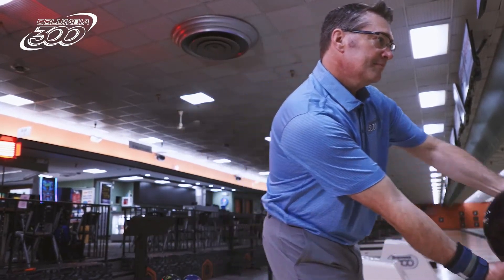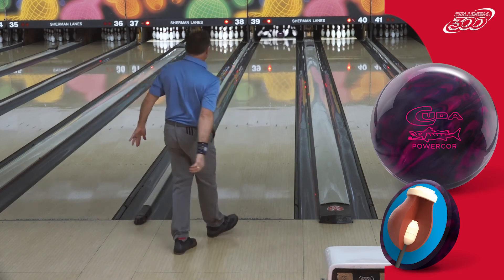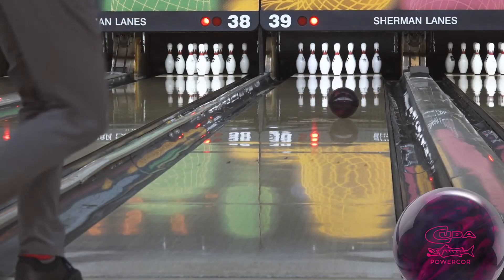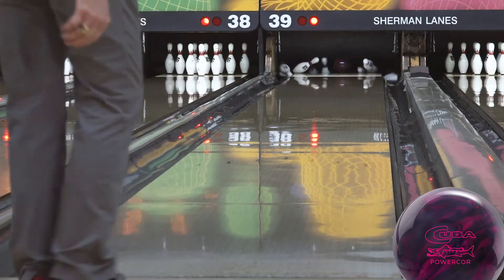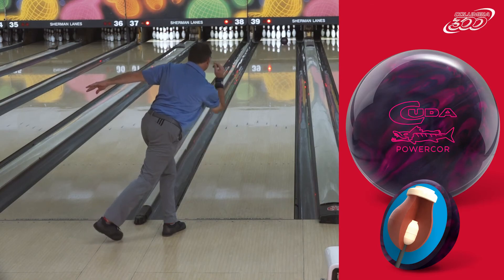As you can see here, we have Dave Wodka throwing the CUDA PowerCore Pearl at Sherman Lanes on their medium-heavy oil house shot. You can easily see this ball floats through the front part of the lane for him and saves all of its energy for the back-end and savage destruction of the pins.